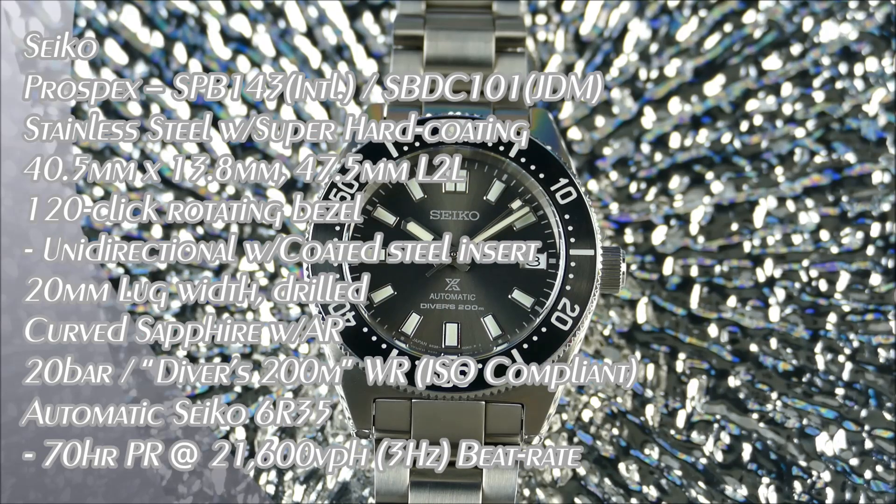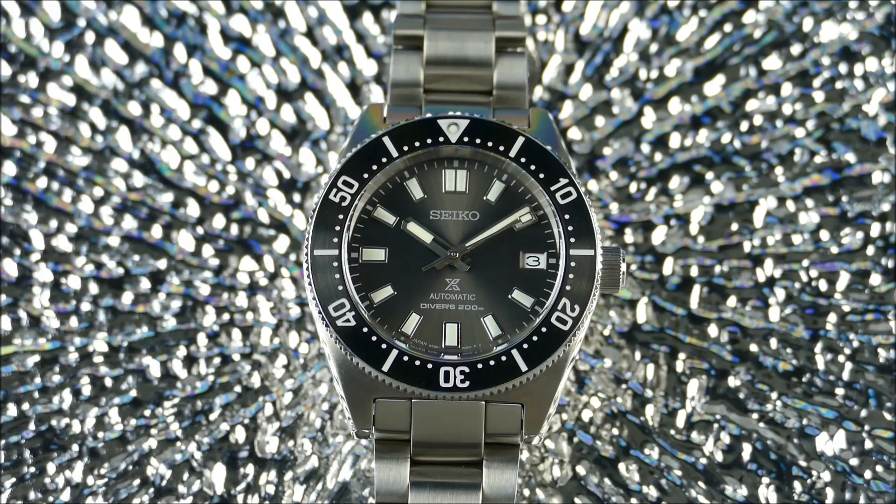We're going to another episode of On the Wrist from Off the Cuff — a little bit of a special segment sponsored by Montro Straps, which we'll give a quick look at a little bit later in the video. This video is going to be revisiting one of my most viewed — actually the most viewed singular review, not a comparison, not one that had five watches in it, but just one very fantastic watch.